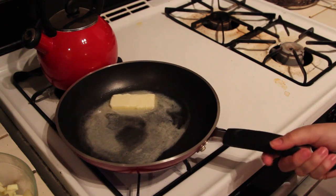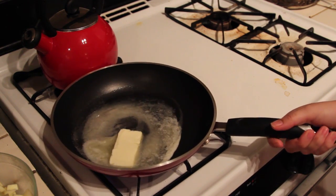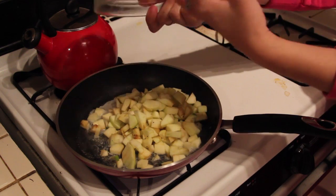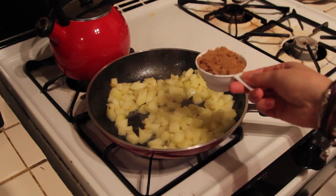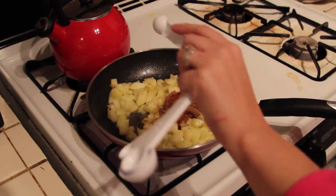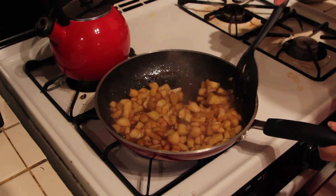While the dough is cooling, we're going to work on the apple filling. Melt two tablespoons of butter in a large saucepan and add two large chopped and peeled Granny Smith apples. Sauté for about three minutes until the apples become soft. Then add half a teaspoon of cinnamon and a third cup of brown sugar and cook for about two more minutes. Make sure to mix it all up. Once done, place it in the fridge to cool.